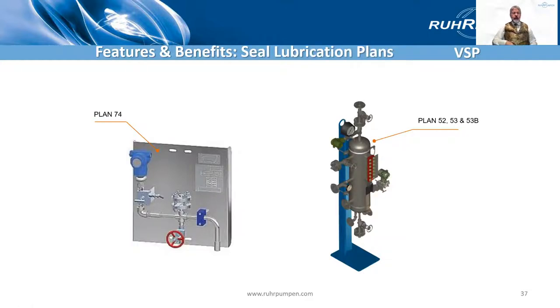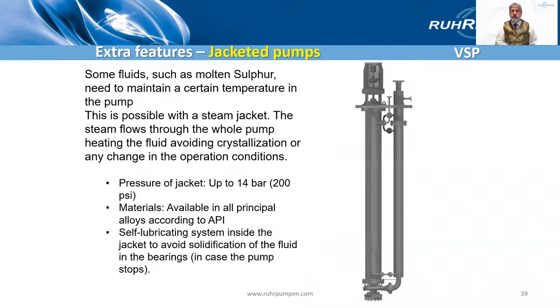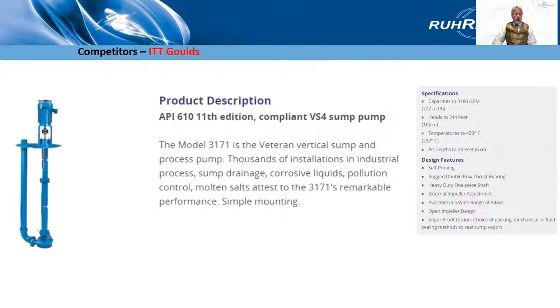On an API pump with a mechanical seal, depending on the type of seal, you might need a seal support system. Plan 74 might be used on a gas seal, Plan 53 or 52 for a dual seal. We frequently supply accessories such as level indicators, temperature indicators, RTDs and accelerometers. There's also a variation on the VSP Chem — a jacketed pump, which would commonly be used for molten sulfur to make sure that it doesn't solidify in the pump, or if it does solidify the steam through the jacket will melt it again.